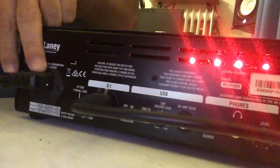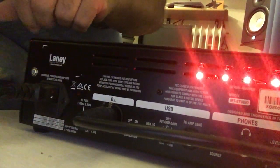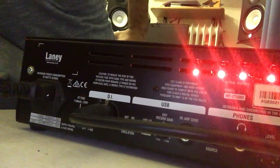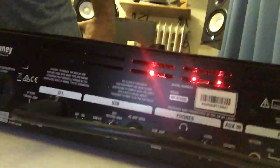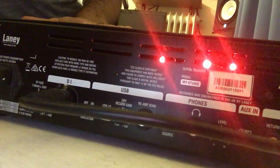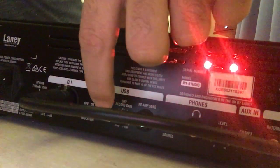On the back panel we have the power socket for the power cable, the fuse, and a ground connection. Here is the output for DI — an XLR cable goes directly to my sound card or audio interface, directly to my computer, so I can record directly. And here is the speaker emulation circuit switch — on or off. If you're not connecting a cabinet and taking the signal directly, you need to turn this on, which is generally what I use.